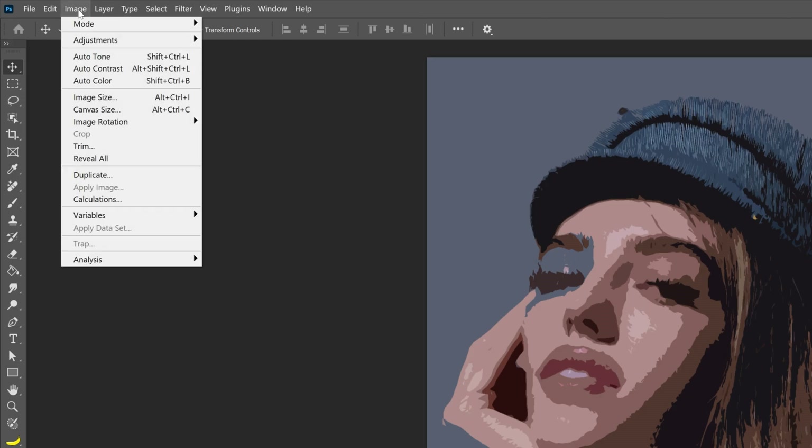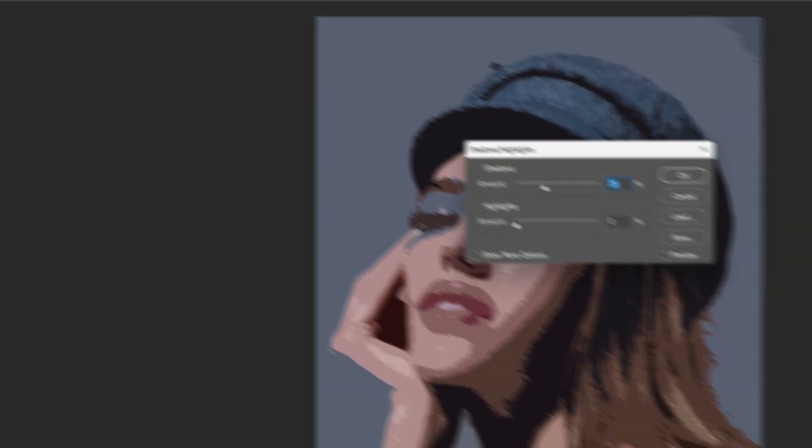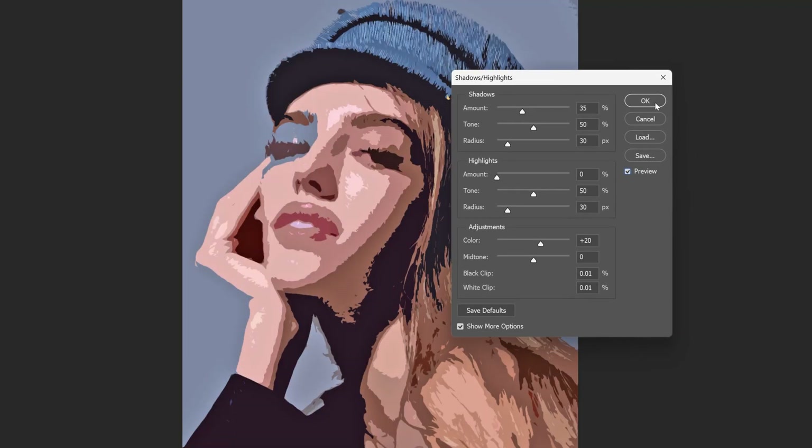Now we're going to go to Image, go to Adjustments, and select Shadows/Highlights. We're going to go with the default settings and it's going to look like this, then click OK.